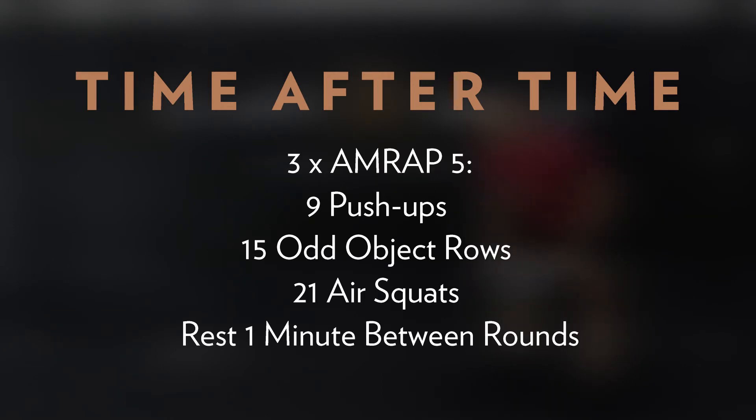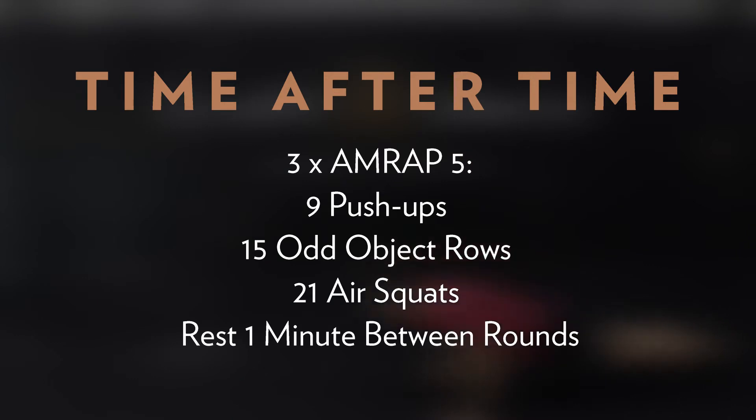Alright, let's take a close look at Time After Time. We have three five-minute AMRAPs separated by one minute of rest. Each AMRAP will be nine push-ups, 15 odd object rows, and 21 air squats. Today's interval style workout is a play on the benchmark workout Cindy. Your score for each five-minute AMRAP is total rounds and reps completed.